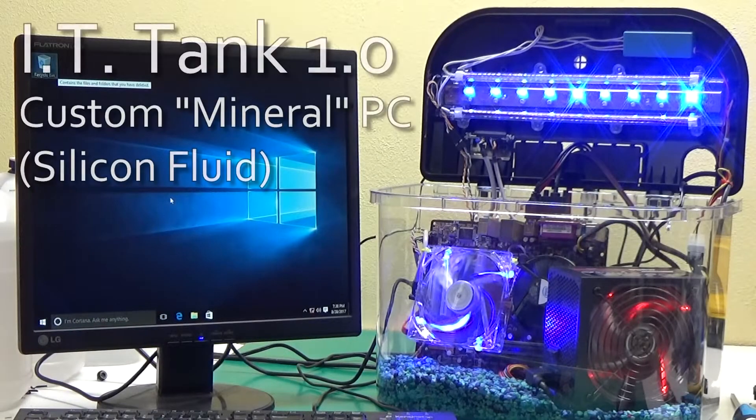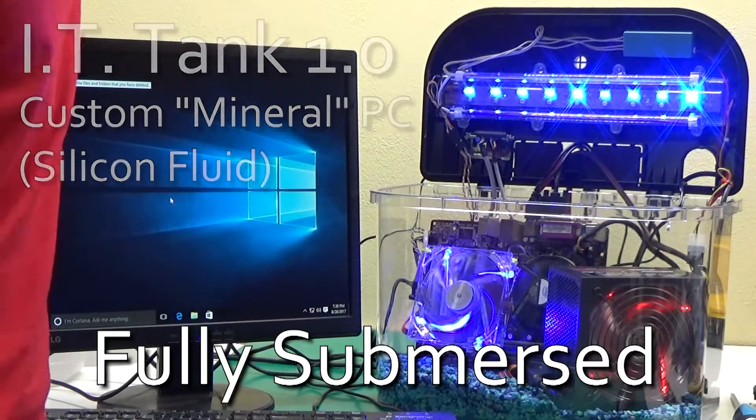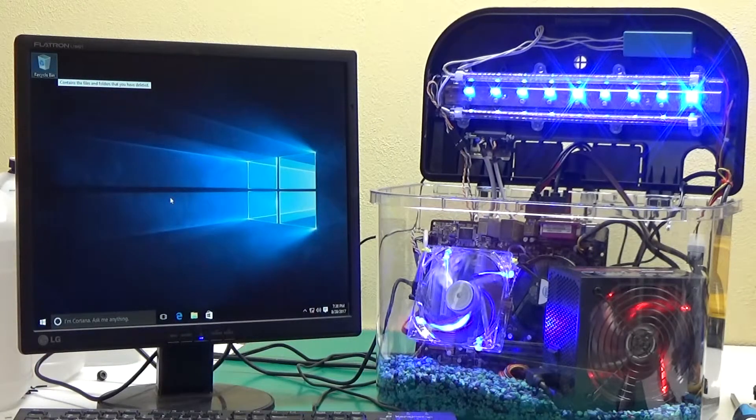Alright guys, we got it all put together here. Got some custom wiring so that everything fits great. We can shut the lid and we're going to start pouring in the liquid. And as you can see it's running right here.